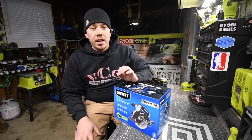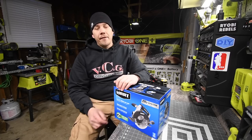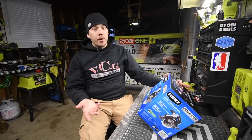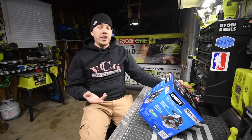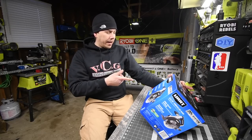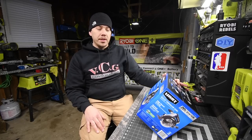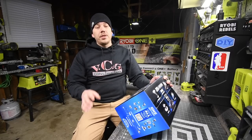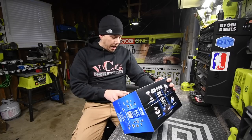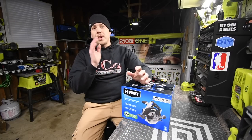Today we are going to unbox and test out the Hart 6.5-inch circular saw. It has a high speed of 4700 RPM and a thin kerf blade. It has a vacuum attachment that fits 1¼-inch and 1⅞-inch vacuum hoses. The cutting depth is up to 2 and 1/16 inches, zero to negative 56 degrees. We're going to test this out and see how it actually works.